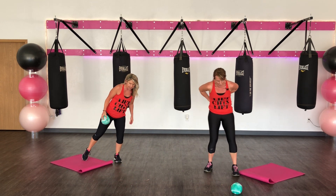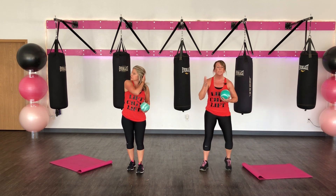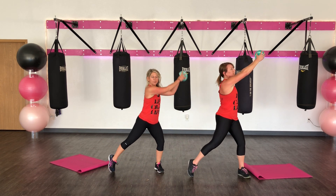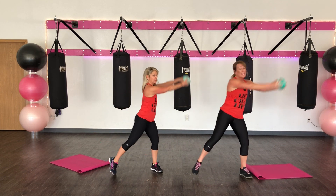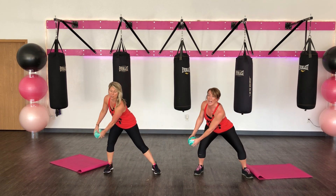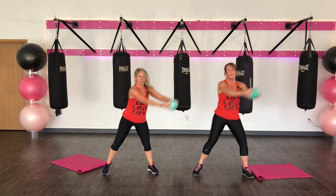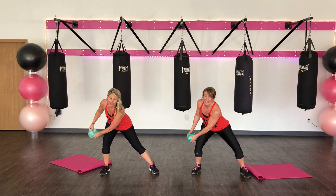Keep your mat nearby. Alright, ladies. We've got a wall. We're going to do a little up — put it on the shelf, we're going to abduct. You're by your knee, coming up to a twist. Down. Get a twist. If you can, lift your leg — do a little abductor. All the way down, all the way up. Nice and high. Four more. Three. This makes you dizzy. Two. Last one.